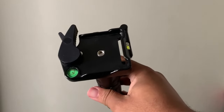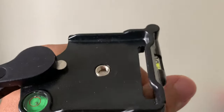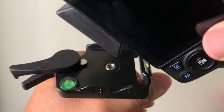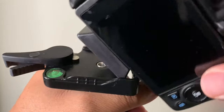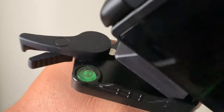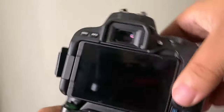Once you screw it on, you want to make sure that you click this open right here. Then once you click that open, the next step is you want to take your camera and come in at an angle and simply place it in there. Right there where that silver piece is, you're going to want to push that in and it's going to lock into place. And once it locks into place, you're good to go.